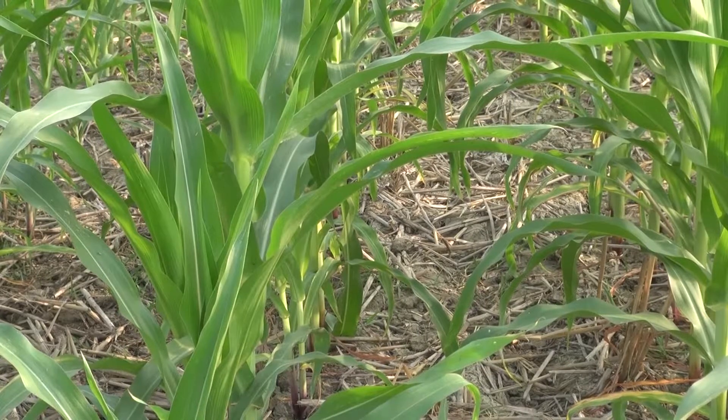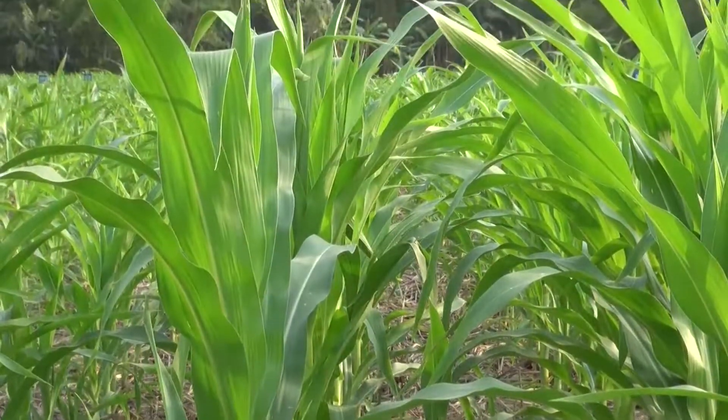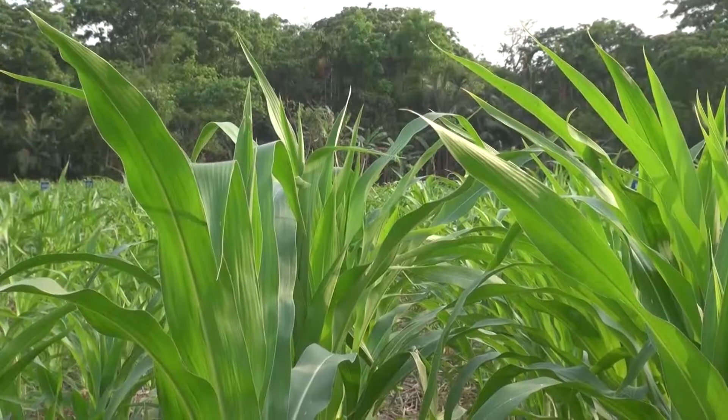In the plot planted under strip tillage, the soil is covered by rice straw, and the maize plants grow well and have a healthy green colour.